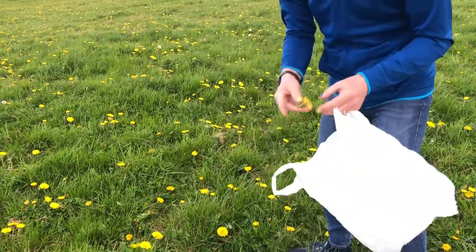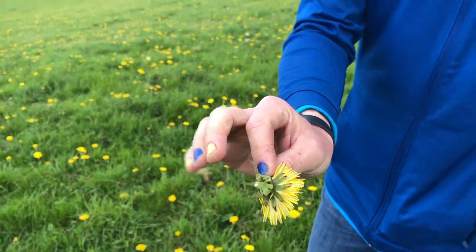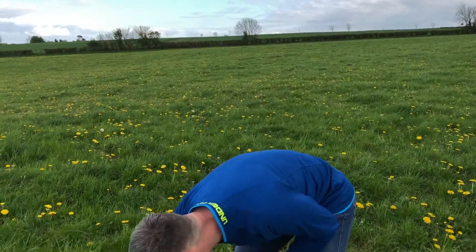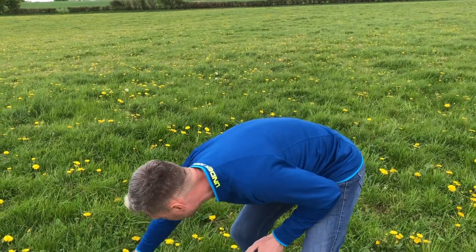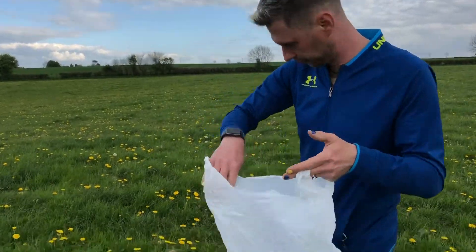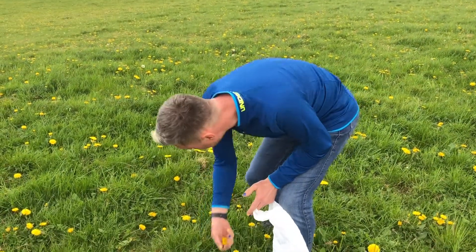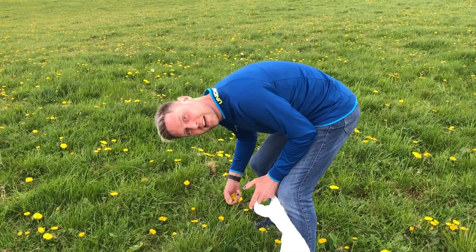So you only want to pick the head — come on in James, have a look. You don't really want any stalk or any leaf, and what we're aiming to get now is this carrier bag two-thirds full. Right, so let's get picking. James, hop down the camera, get a carrier bag out and pick.